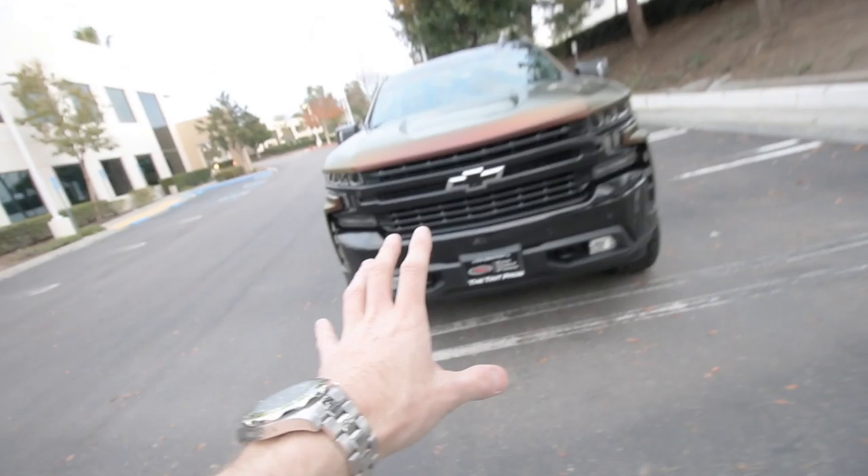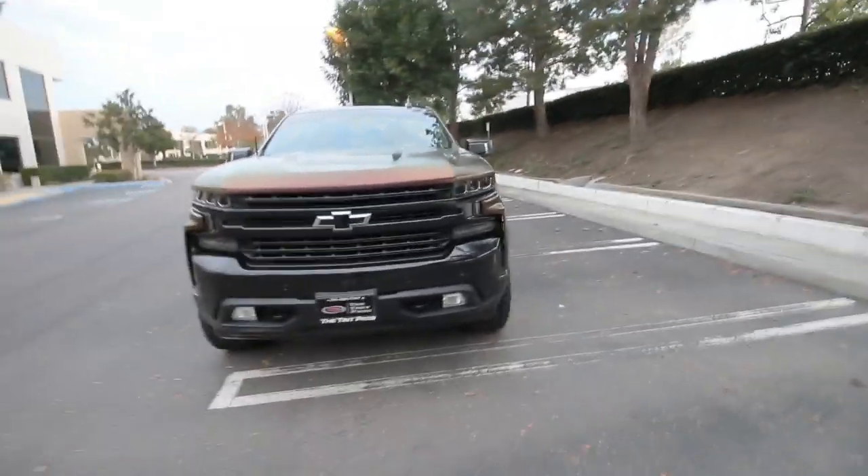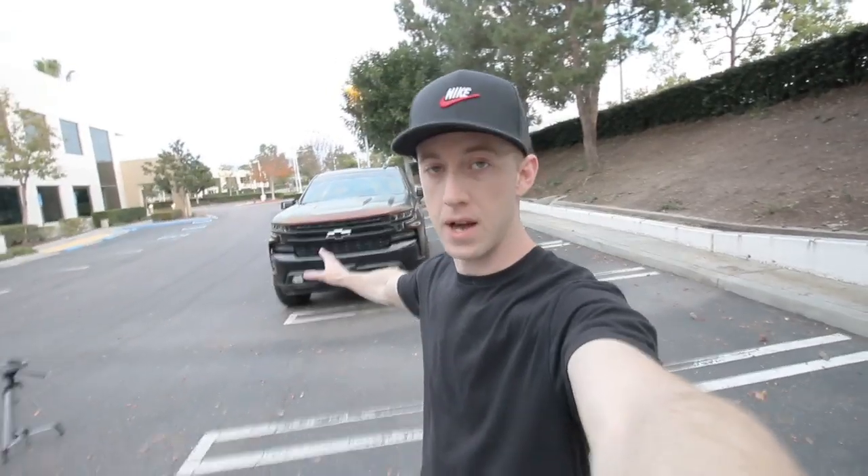This will be the last time you guys see the Silverado with that plastic piece still attached to the front bumper. This thing is going to look so much better without it. There are probably 12 total bolts — starting in the middle: one, two, three, four, five, six — so 12 total.